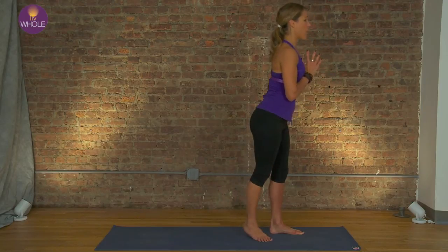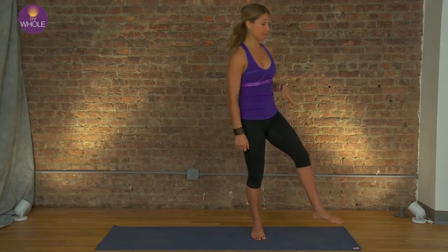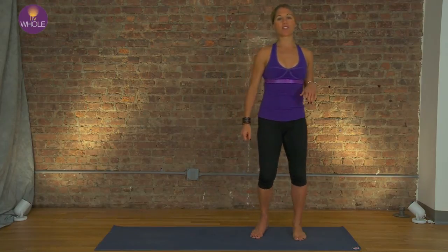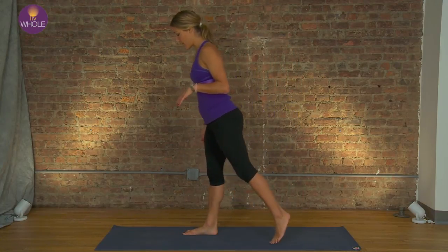And bring it up. Really challenging, guys. Shake it out — we're going to move to the other side, and that was my good side. You're going to wobble. It's okay. Remember, we're working towards the goal, not expecting to be there right away. Other foot front.